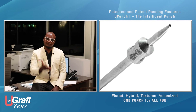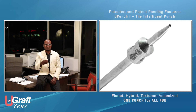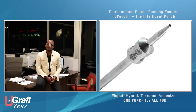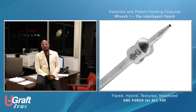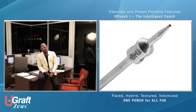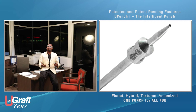The U-Graph Zeus uses only one type of punch — the intelligent punch. This intelligent punch is very efficient in retrieving healthy, bulky, nice-looking grafts that will survive in all FUE scenarios: be it your typical scalp, curly hair, African-type hair, body or beard hair, or long hair.